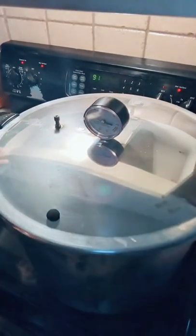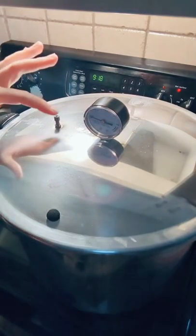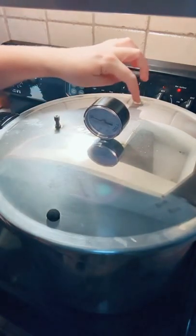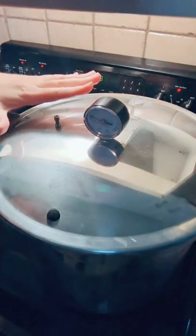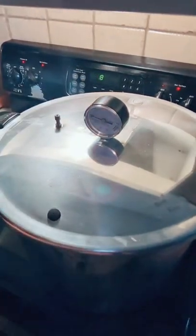Locking the lid in place. Now we're going to wait. When steam starts coming out consistently, that's when we put our weight on, and when pressure builds up we begin the process. Maybe I should do a little cleanup while we wait. It's getting dark so I'll turn on another light.